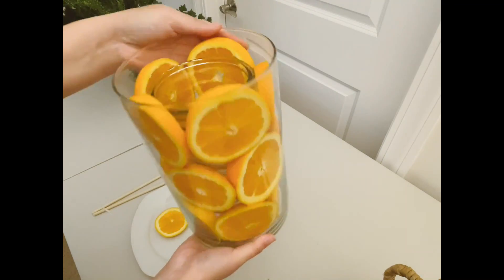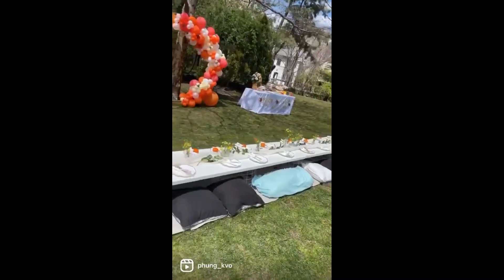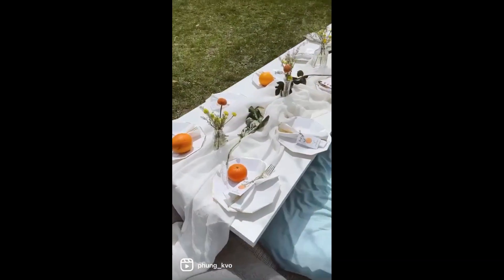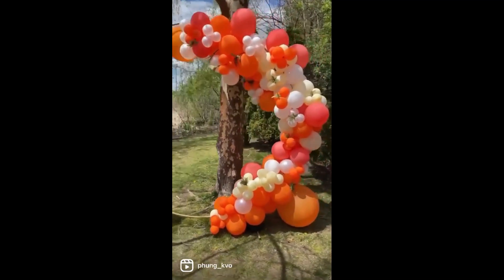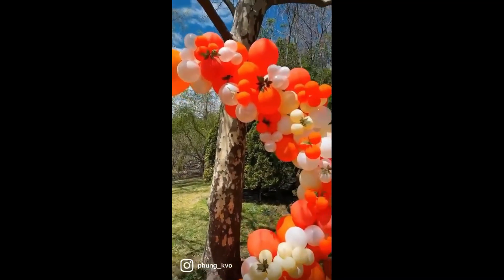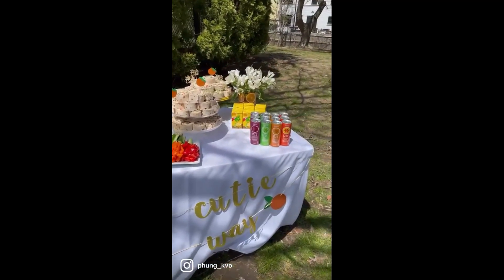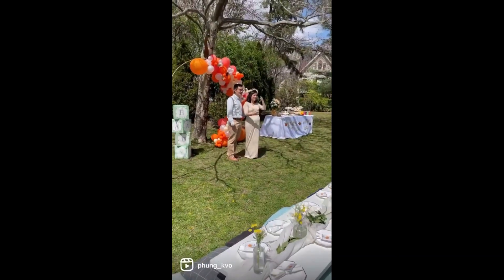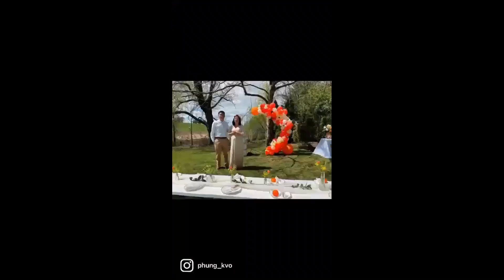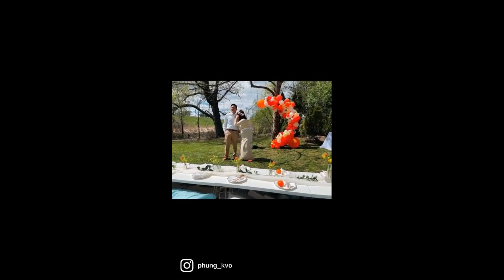I hope this was helpful. And then the flower arrangement goes in here. Thank you for watching!